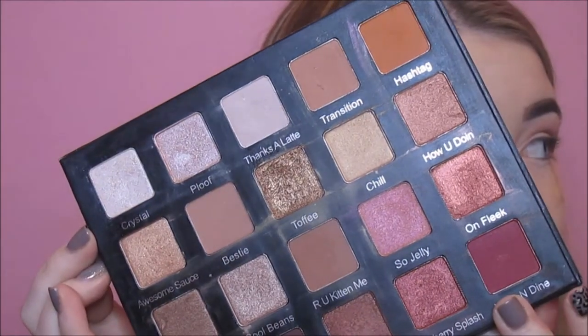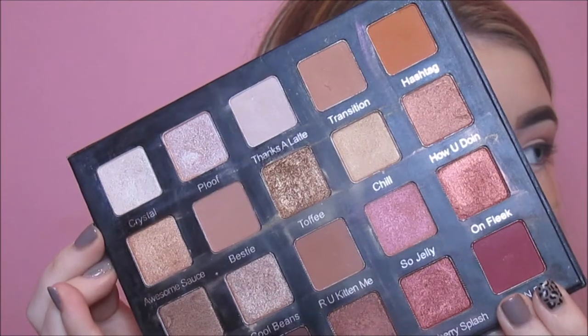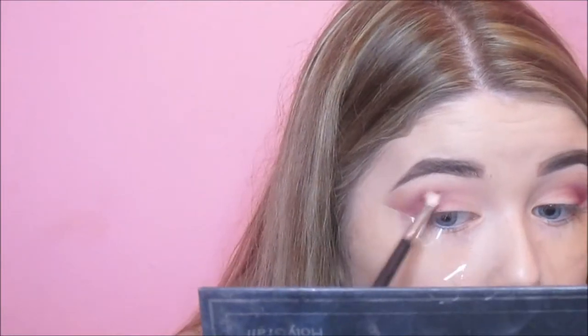I'm just blending that and making sure the edges are nice and smooth. Next I'm going in with Wine and Dine from the Violet Voss Holy Grail palette, which is going to really brighten the crease because it's a bright red-plum colour. This goes into the crease and onto the outer corner with a small crease brush, building up the colour until I'm happy with the intensity, blending in between to keep it smoky but still intense.